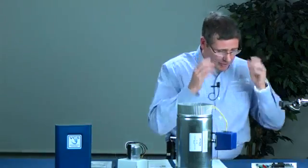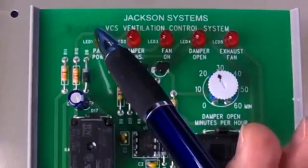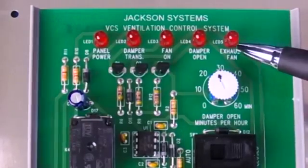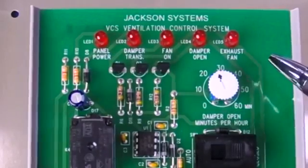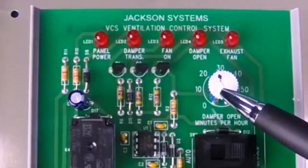Looking at the inside of the panel, I want to point out some things that may differentiate us from other Fresh Air Ventilation Systems. The first thing you're going to notice is this row of LED lights at the top. These are indicator lights that will let you know that the panel is powered, the transformer is receiving power, the fan is on, and if the damper is open. We also have an option for an exhaust fan indicator. The other item that a lot of folks notice right away is this dial — it's called a potentiometer. This is where the tech dials in the amount of minutes needed for fresh air to come into the home as per the ASHRAE 62.2 standards.